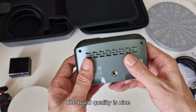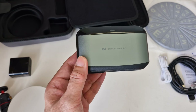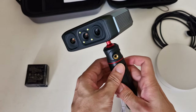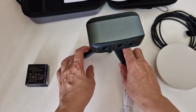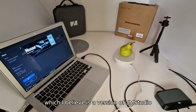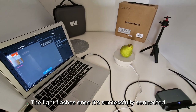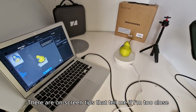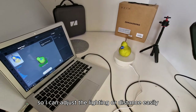The build quality is nice, solid and heavier than expected. I'll probably use it handheld most of the time, but here's how it attaches to the tripod. After installing the software, which I believe is a version of JM Studio, it automatically detected my Moose scanner. The light flashes once it's successfully connected. There are on-screen tips that tell me if I'm too close or if the brightness is too low, so I can adjust the lighting or distance easily.